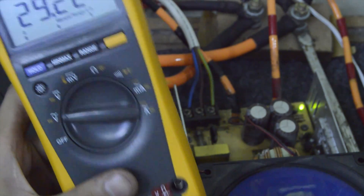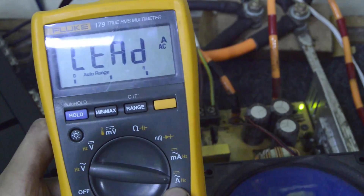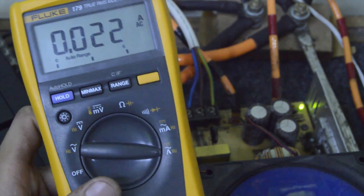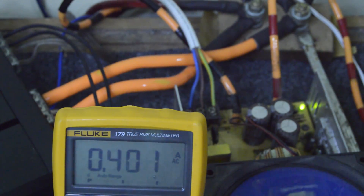Remember it — 29.22 volts. We're going to unplug this and move it to amps, plugging here. Move this one from here to here, so it will measure the current.